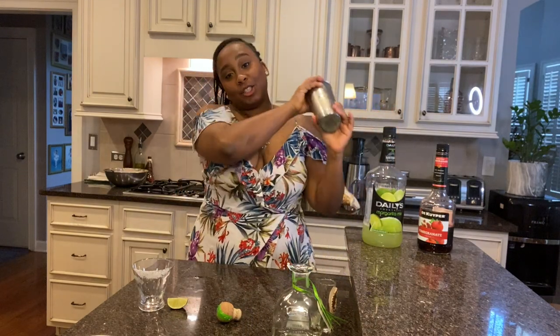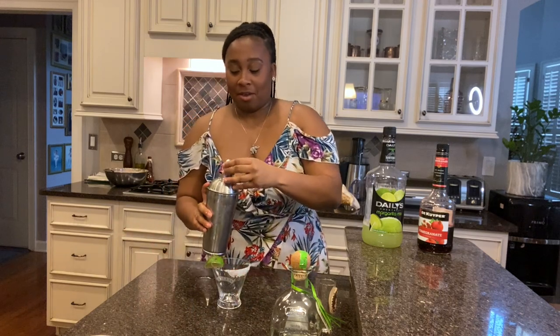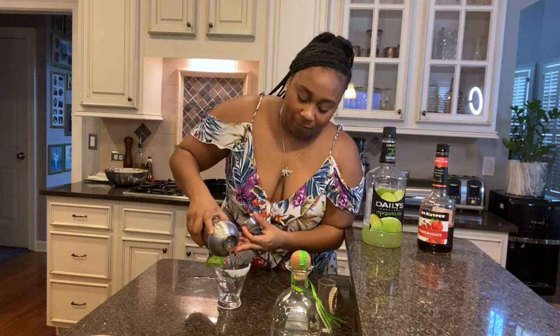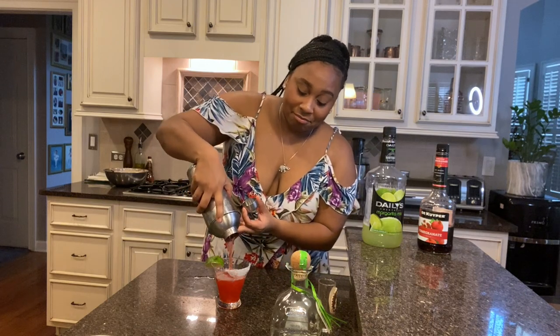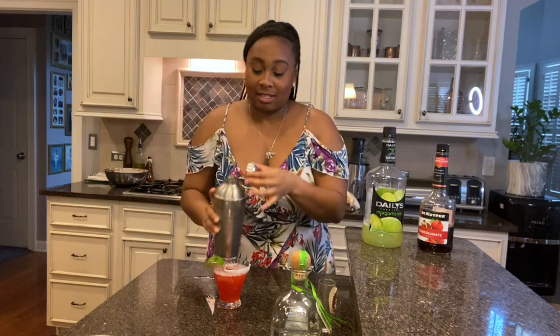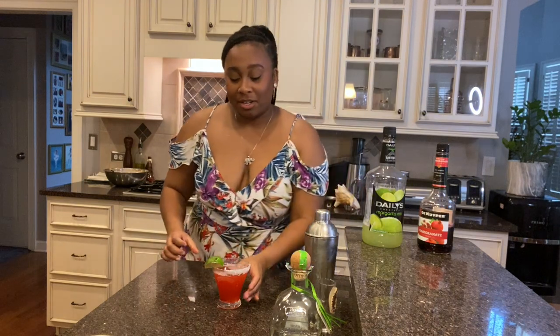Shake, shake, shake, shake! Now pour it and put the lime garnish on to make it pretty. We've got a pomegranate margarita, baby — look at that! This is perfect for Cinco de Mayo, I'm just saying. And now back to the video.